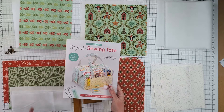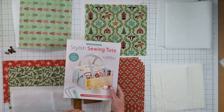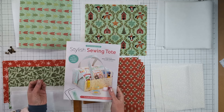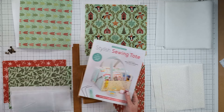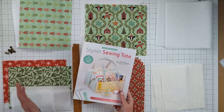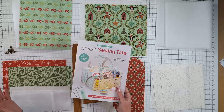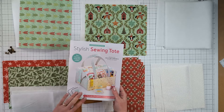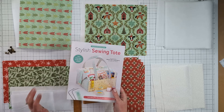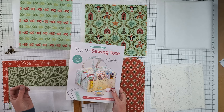This bag gets its lovely structure from fusible fleece that is added as a layer to all the fabric — I love adding this to a bag as it gives a lovely plush and charming effect. I also like to add a layer of SF101 woven fusible interfacing, particularly when sewing with cotton woven fabric. This adds a layer of extra structure and stops the whole project stretching as it's used.